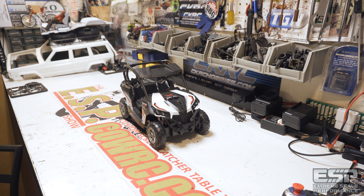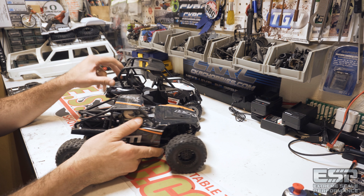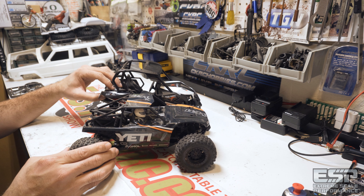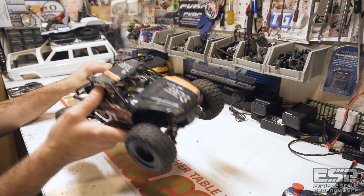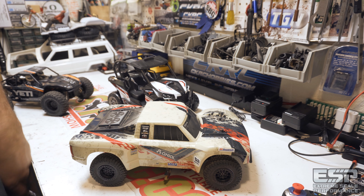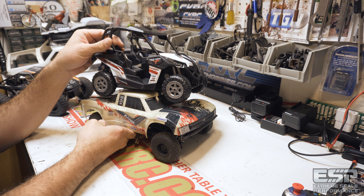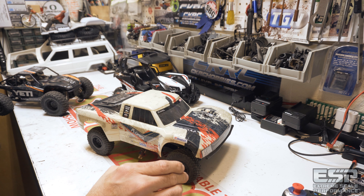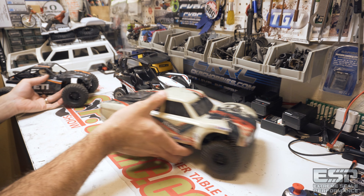As you guys could guess, there's a reason for this — and this would be that reason. As you can see, very similar in size and wheelbase. I think it's probably going to work. So most likely, one of these is going to go underneath this body and it's going to get some upgrades — probably some Homes Hobbies electronics and whatever else we can come up with. Yeah, that's the plan.